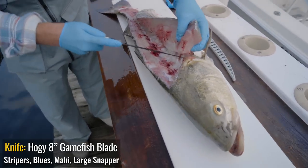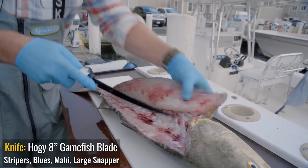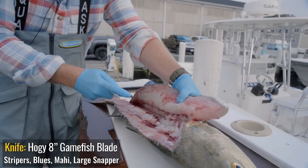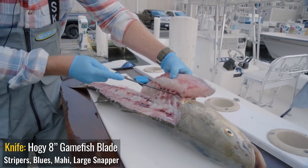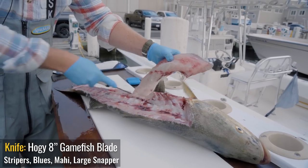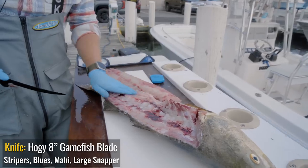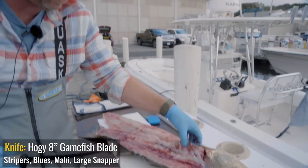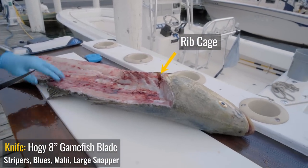Now this is the rib cage I was talking about. See how I'm just using the tip of the knife and working — you can hear those bones. I'm just working over those bones, taking my time. Now I've come through over here. Sometimes you'll get a little bone left in the fillet but we can fix that after. And that's your fillet. Not my best job but it's definitely good enough — can't get them perfect every time. All that rib cage I just bypassed and I just have the meat of the fillet.